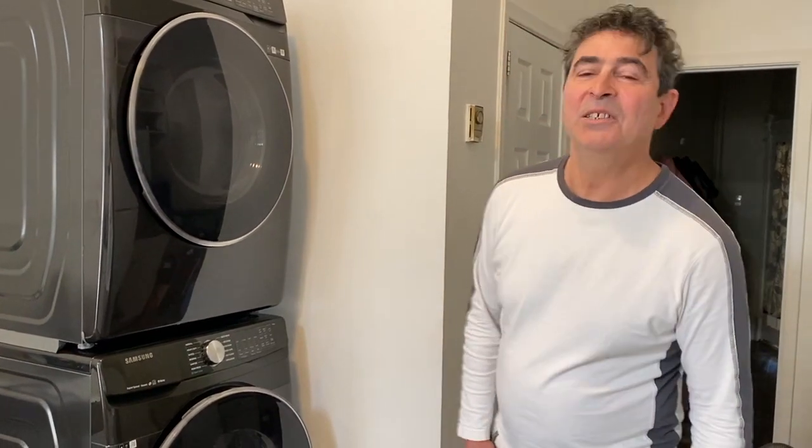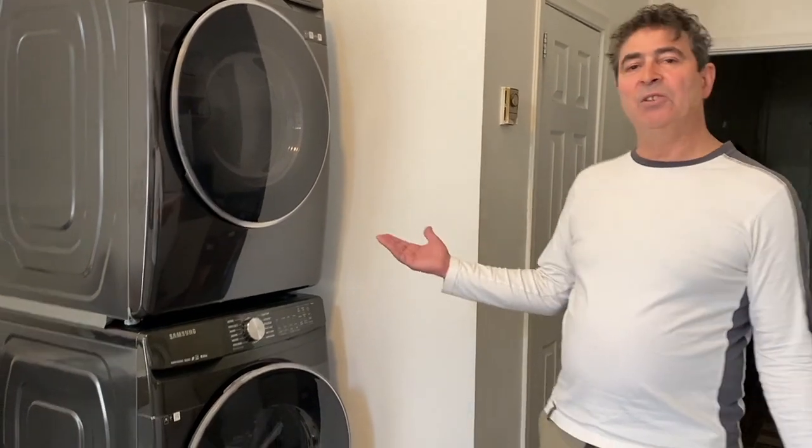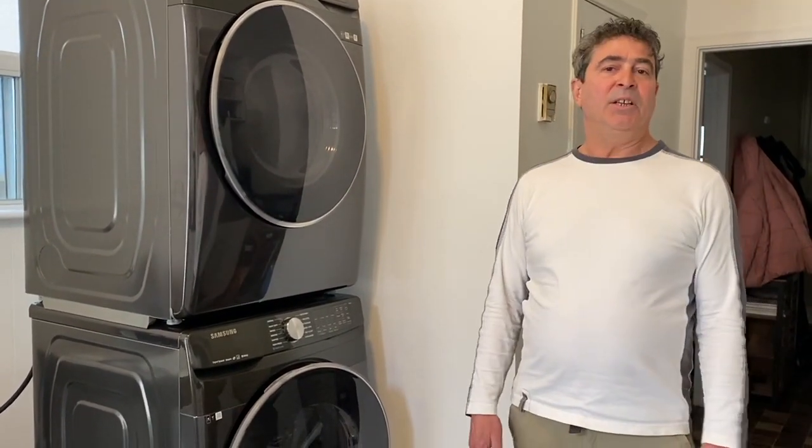Welcome, or welcome back, to my channel. My name is Martin Schilling. Today we're going to be looking at the Wi-Fi feature of the Samsung washer and Samsung dryer — is it really worth the extra cost for Wi-Fi? Today we're going to look at that and try it out.